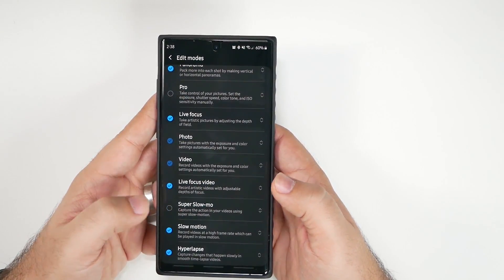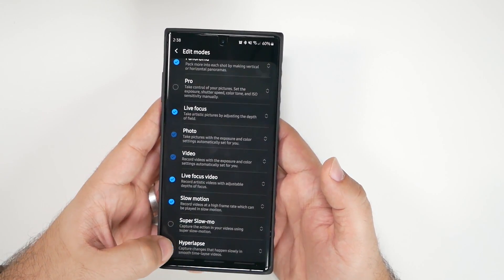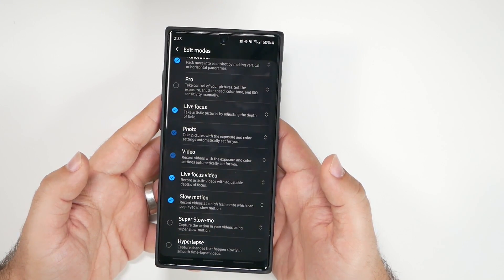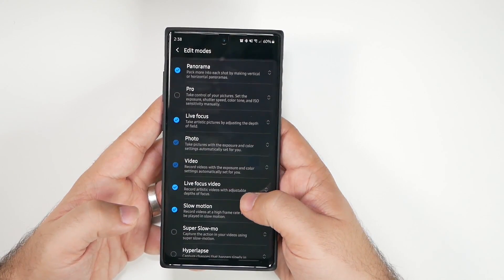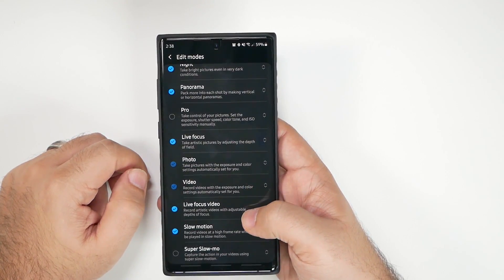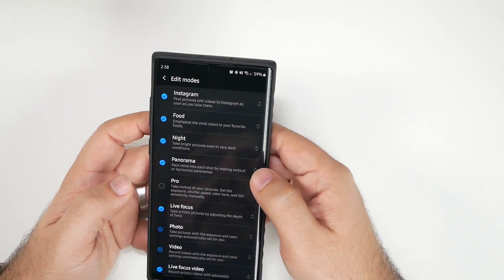I also turn off super slow-mo since regular slow-mo is much better quality and overall better. Hyperlapse I also turn off because I don't use it that often — I can just turn it on when needed. My whole goal is to declutter the bottom bar, so I keep photo, video, live focus video, slow motion, and live focus photo.